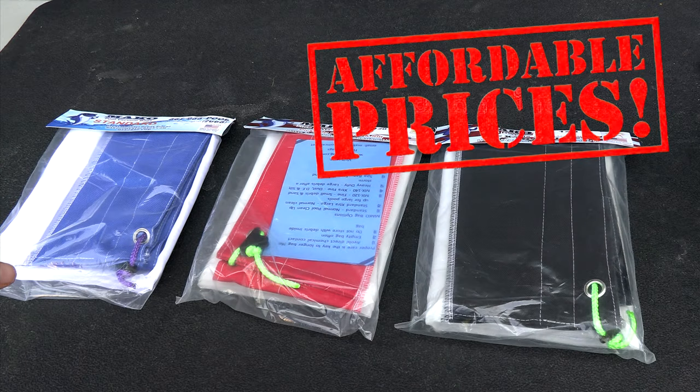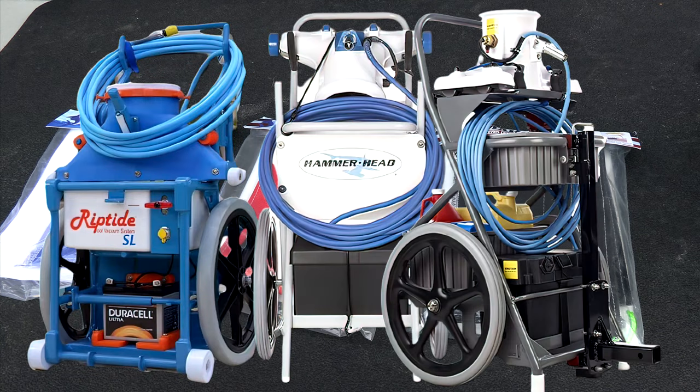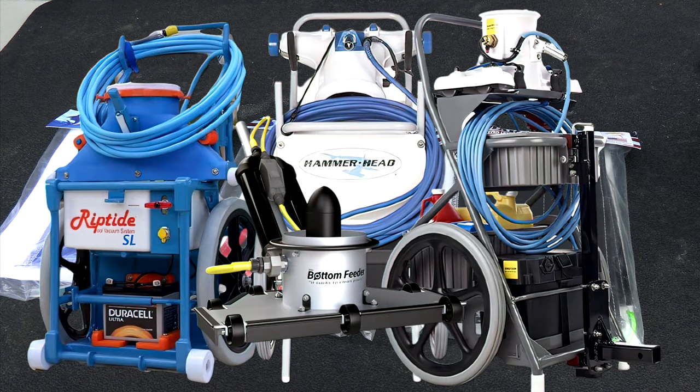In this video, I'm going to show you the new lineup of the Mako Power Vacuum System Bags. These bags work on all the vacuum systems, from the Riptide, the Hammerhead, the Power Vac, and the Bottom Feeder.